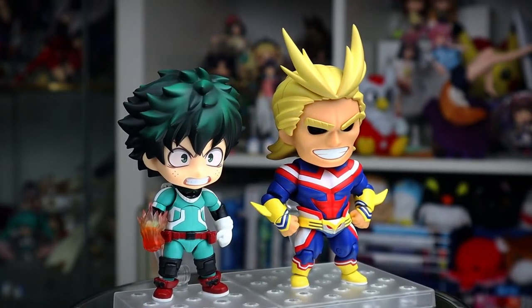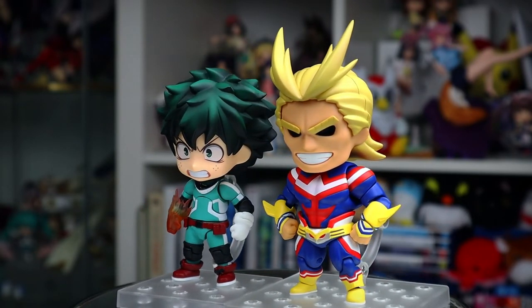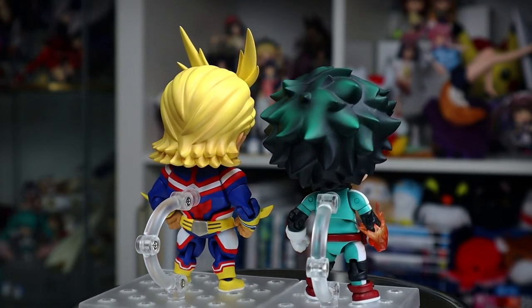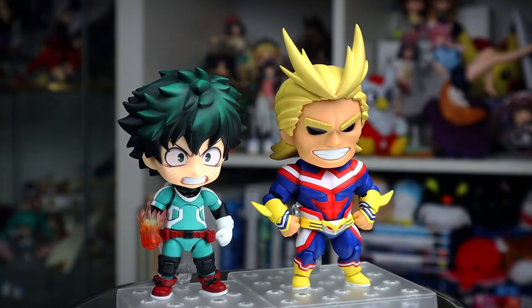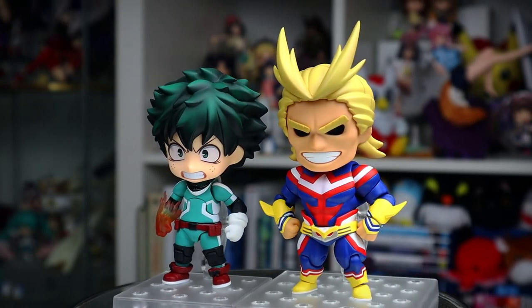The last thing I want to touch on is size. Given that his body looks so huge you would expect him to be bigger than a normal Nendoroid, but he isn't. As you can see he's practically the same size as Deku. All Might's head is slightly smaller than average to compensate for his huge body, which gives the illusion that he's bigger when he really isn't. This whole thing makes me wonder why they even bothered giving him the 4x4 base.